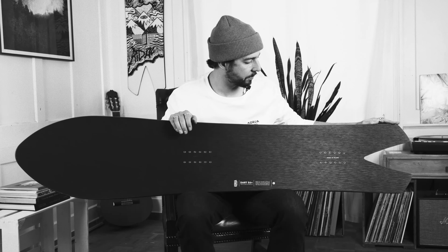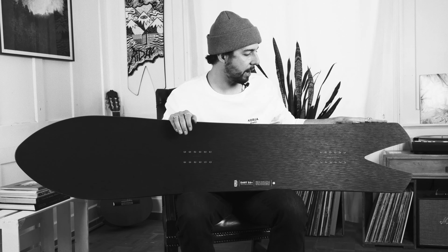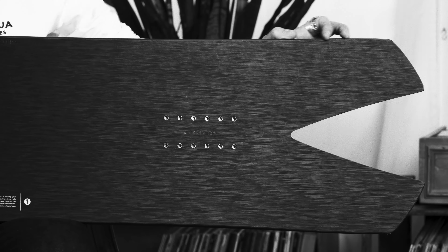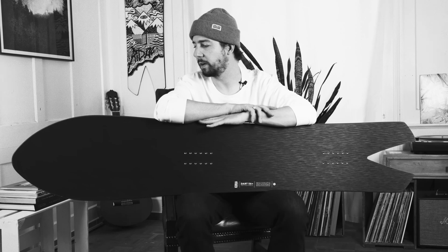In terms of tail shape, the really deep swallowtail is great in powder to relax your back foot and eliminate kind of like leg burn at the end of a long run. It's kind of surfy and playful, but it also has a good torsional stiffness if you're taking this to hardpack groomers for some carving and turning action.